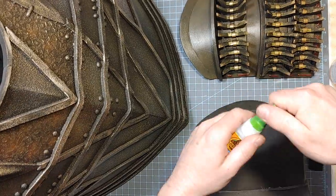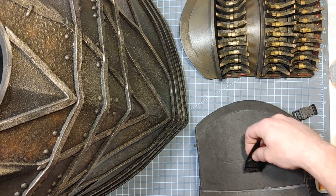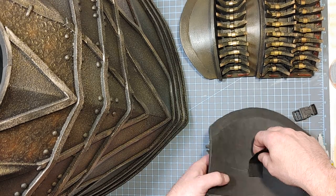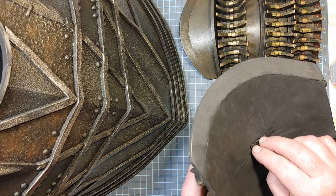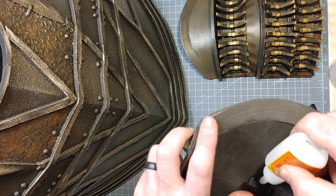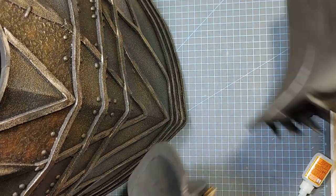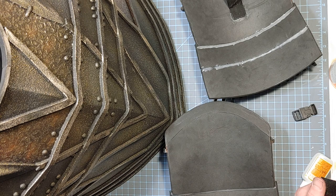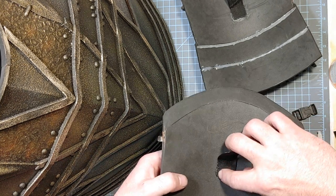To glue my straps on, I use Polypro straps which are synthetic, so I just use more of the super glue gel. I put them about an inch or so below where my number one glue is, and then I glue them to the back part of the pauldron, slightly angled out. In between I have these clips that I put on, so I can just take these off for storage or whatever.